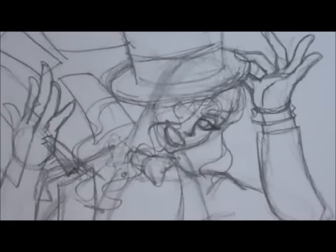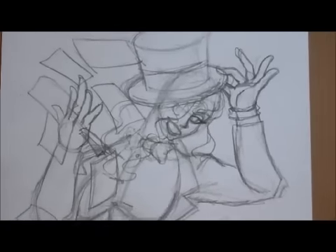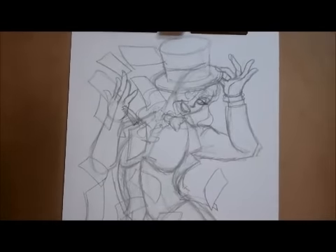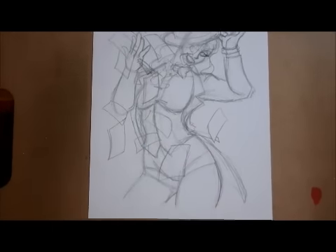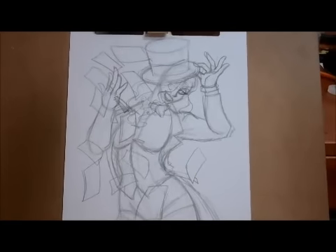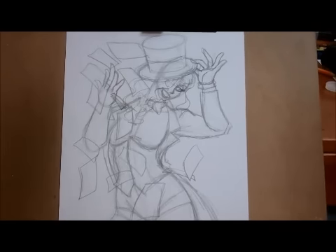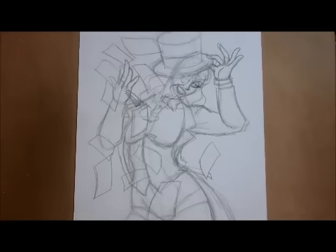The next phase I'm going to be adding inks to the piece, and hopefully this turns out really good. So again, this is a piece of Zatanna, done by me, Ian Walker. The next part of the video I'll be showing you the inks — it looks alright. We'll see you folks in a moment.